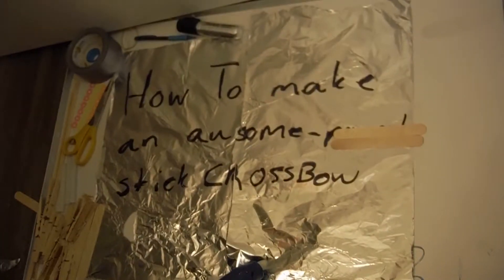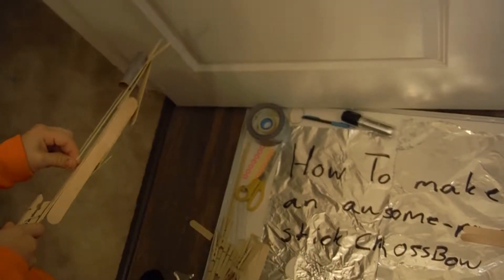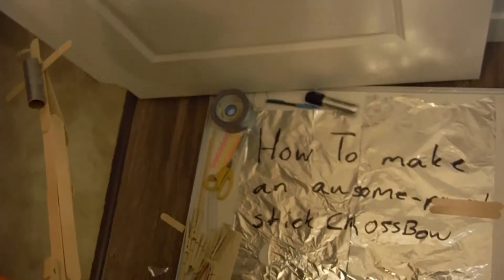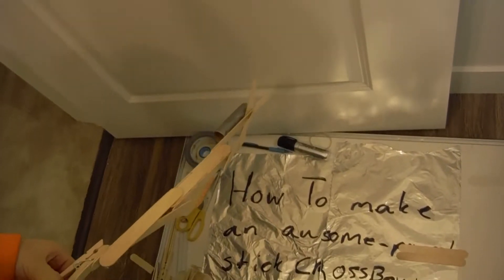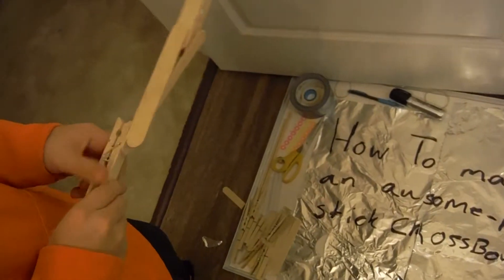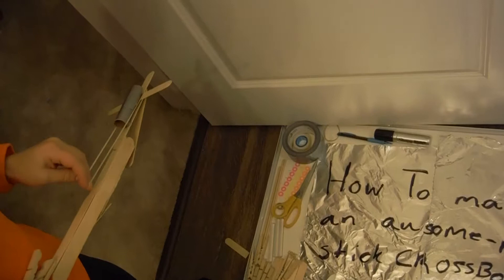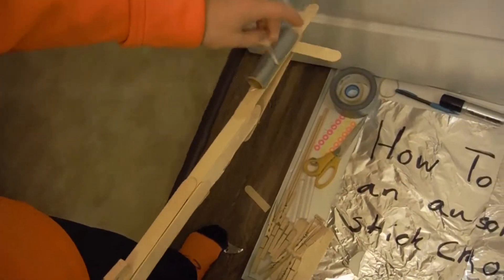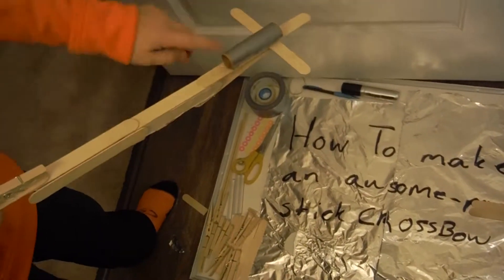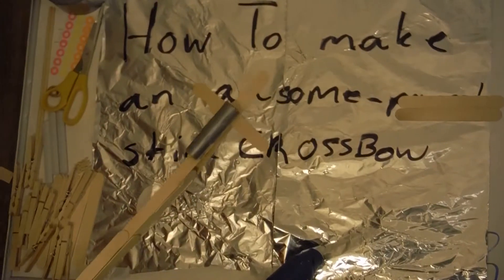If you bend it and it doesn't flex too much, that means you're good. Try to pull the rubber band back as far as it can stretch — hold it there for a few seconds, then stretch some more. If it's very difficult to stretch, that means your clothespin is too far away. It's actually easy to fix — just wiggle the clothespin around to remove it and reposition it. Stretch the rubber band all the way back, press the pin down, and it will shoot out with an arrow in the channel.